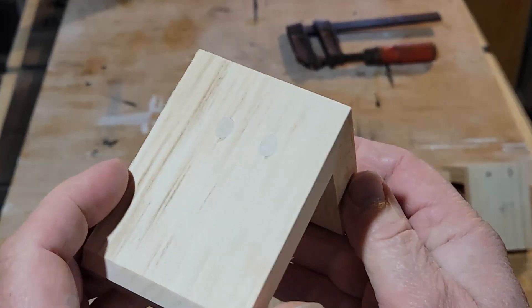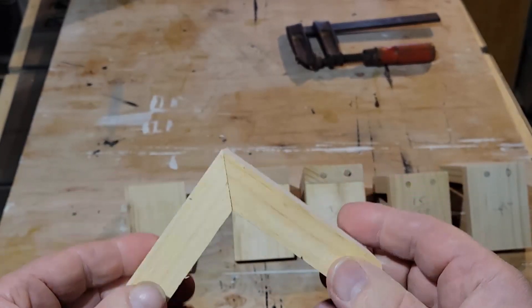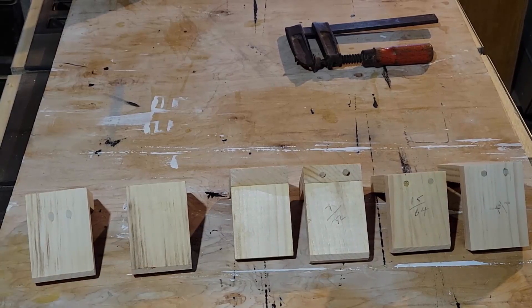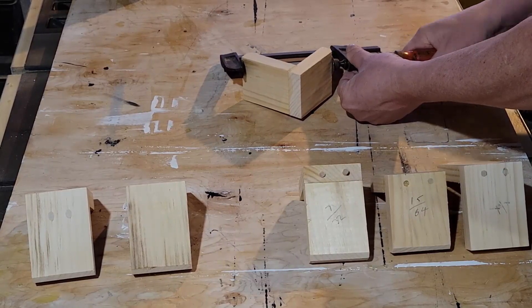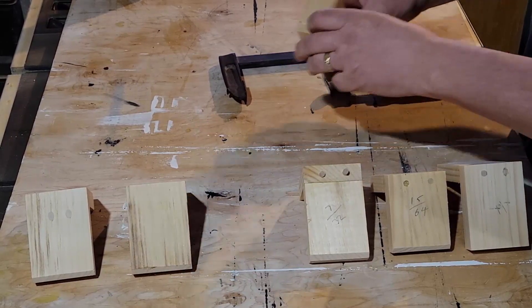I'm going to take all these and break them all apart. My apologies, but it's going to be purely me telling you whether or not it took more or less force to do this. Some of it is pretty obvious when you watch it, but some of it is just me telling you whether it was hard or not.